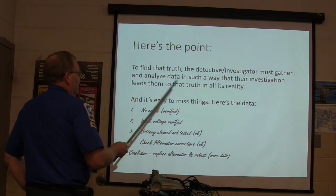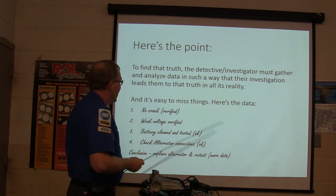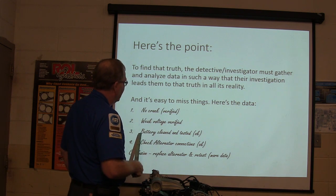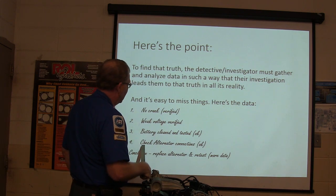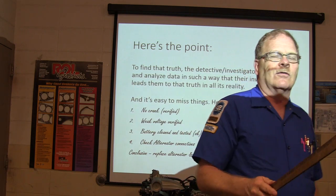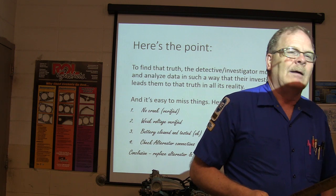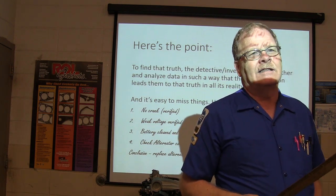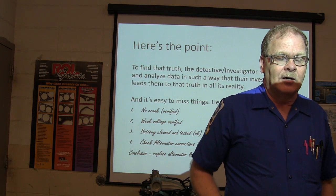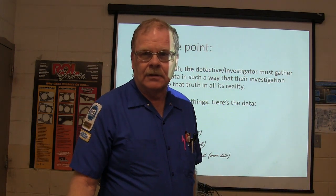To find the truth, the investigator must gather and analyze data in such a way that their investigation leads them to the truth in all its reality — it's easy to miss things. Here's the data: no crank, verified; weak voltage, verified; battery cleaned and tested, okay; alternator connections checked, okay. Conclusion: replace the alternator and retest. How many of you would have jumped over some of those steps and thrown an alternator at it? How many have known of somebody who threw an alternator at it and it didn't fix it — now they've bought an alternator and a lot of times you can't even return electronics to the parts house.